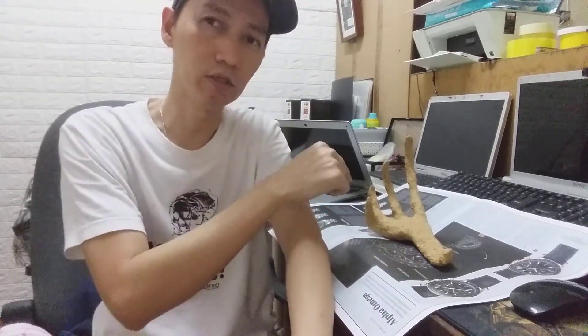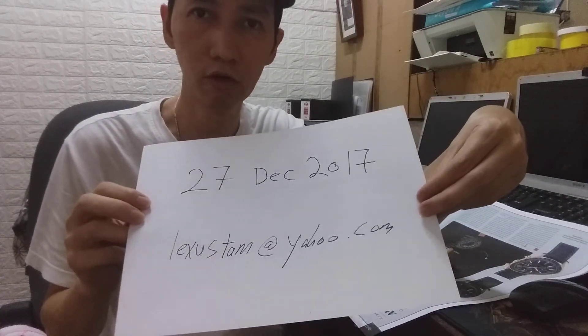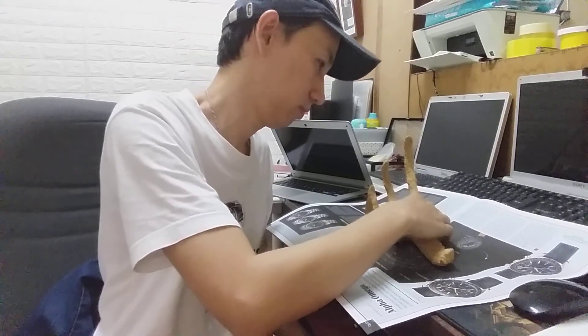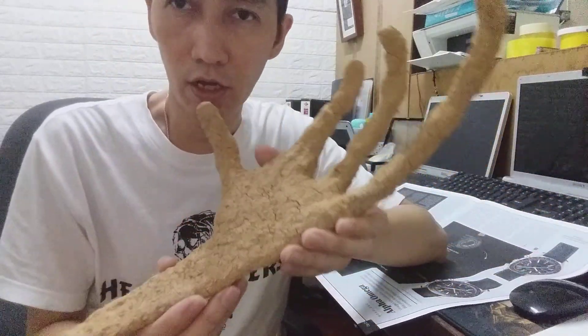Hi guys, today I want to review this thing. Today is 27 December of 2017. I got this thing from someone from Peru. After a few discussions with them, they agreed to send me this thing.